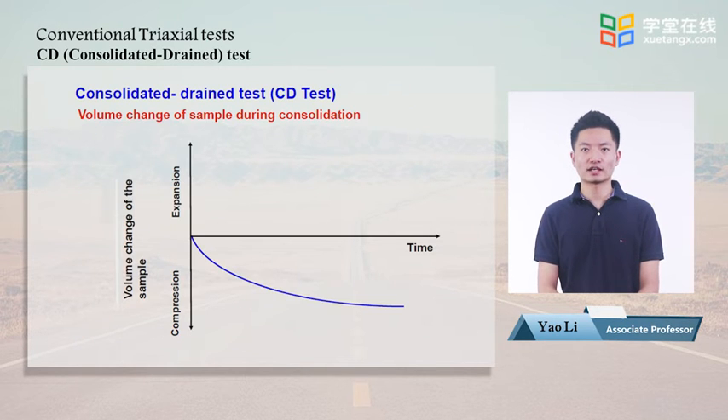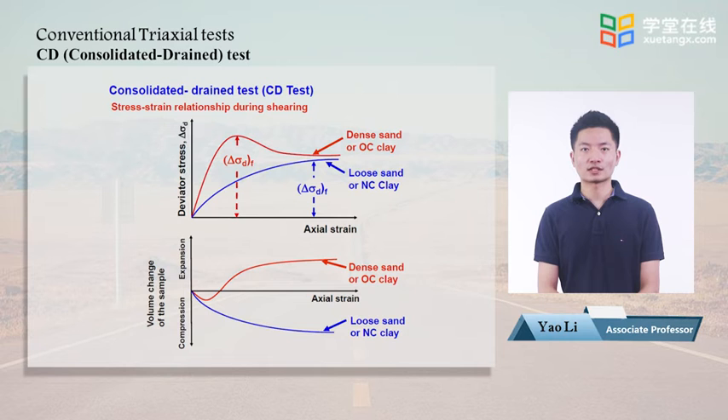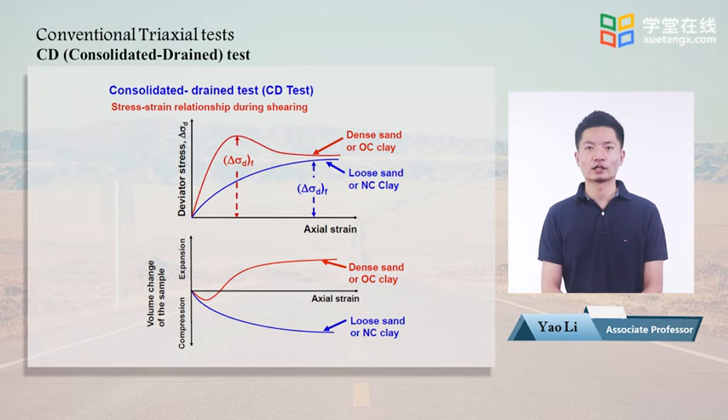This figure shows the volume change during consolidation of a CD test. The volume decreases due to the dissipation of water from inside the sample. For dense sand or over-consolidated clay, with increasing axial strain, the deviatoric stress increases then decreases to a constant value; volume decreases first and then increases. For loose sand or normally consolidated clay, the deviatoric stress continuously increases and volume continuously decreases.